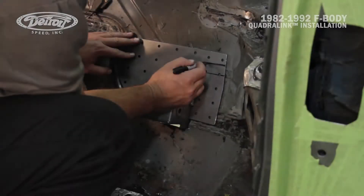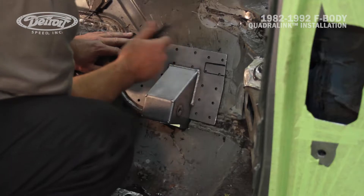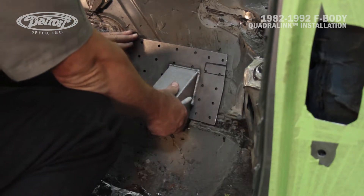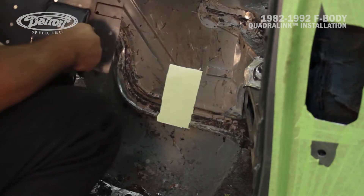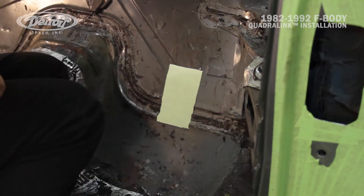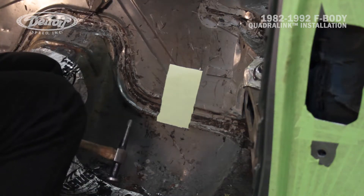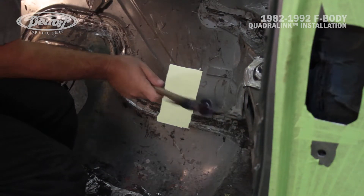Mark's got the upper link pocket in position. On some of the later third gen Camaros — like '90, '91, '92 — there's an extra little rib on the rear trunk pan, so Mark's going to mark that and cut it out so it fits nice and flat against the trunk pan. There's also a little rib along the bottom edge that he'll need to flatten a bit to get that doubler plate flat against the floor.